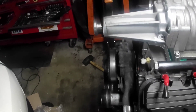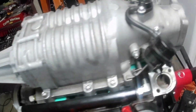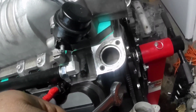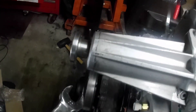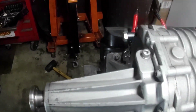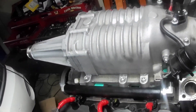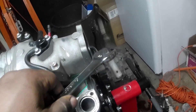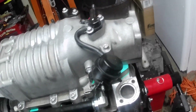Let me run it down one more time. We're going to put the thermostat and the temperature sensor in, we're going to run this fuel line, and then we're going to put the alternator bracket back on with the cooling elbows, and then probably the alternator. Then I will slap this pulley on, and then I have to clean the throttle body. Let's get to work.